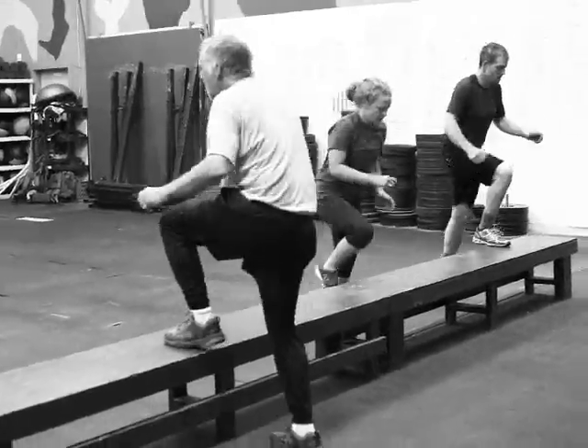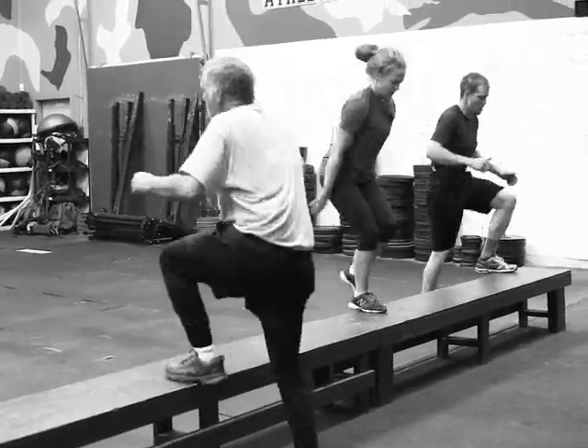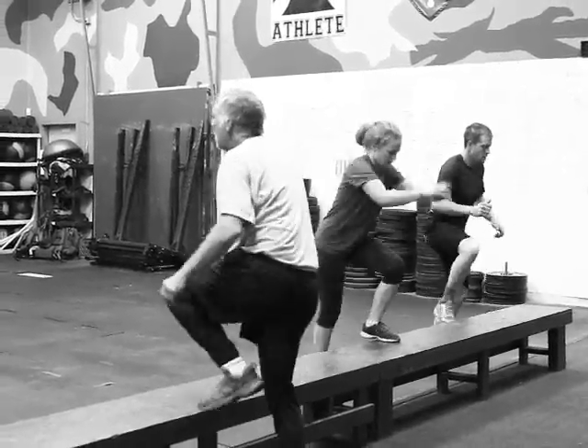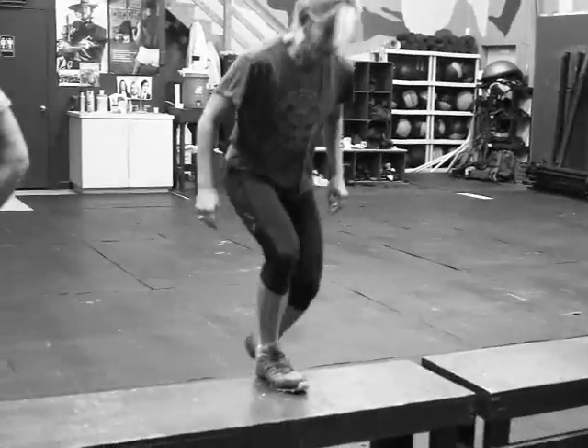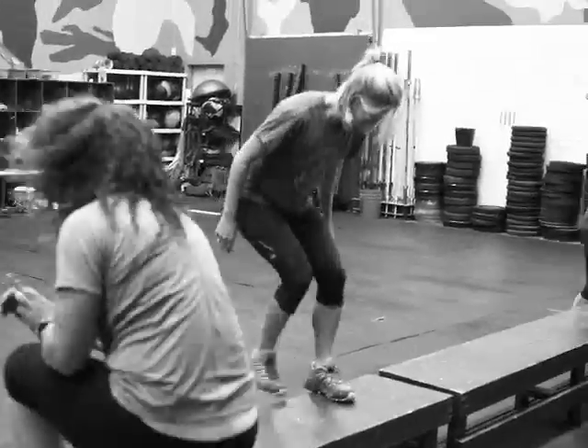These guys are just racing through. We've progressed it all the way up, so it's 10% plus 2 on top of your step-up pace — sprint through them. These guys are getting between 20 and 15 seconds rest.